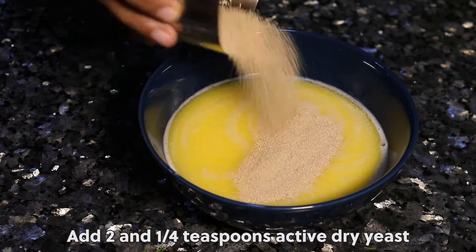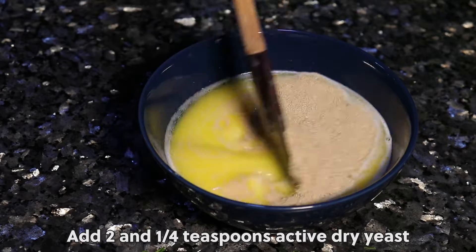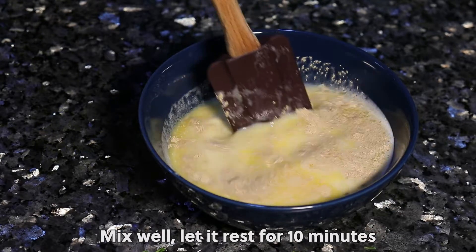Add two teaspoons active dry yeast. Mix well. Let it rest for 10 minutes.